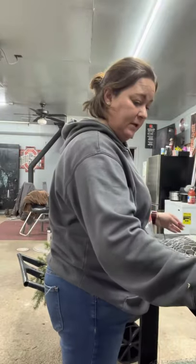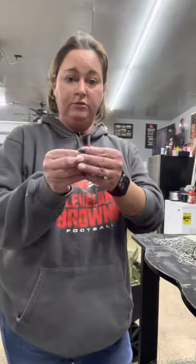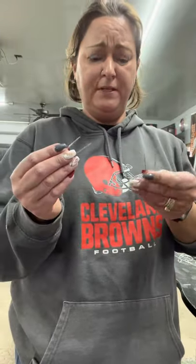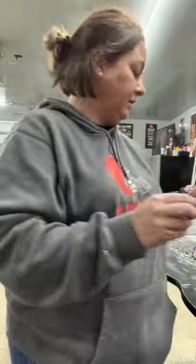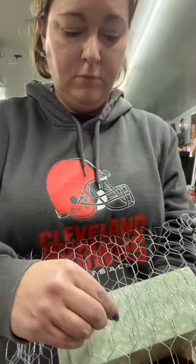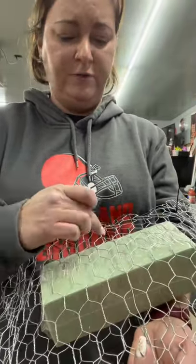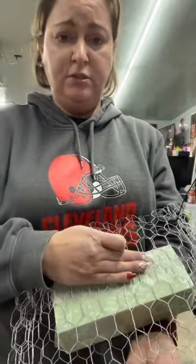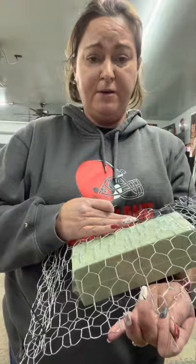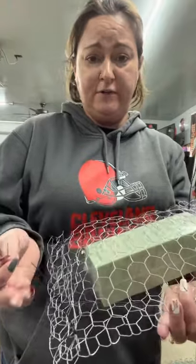Then once the hot glue gun warms up, I'll put hot glue on each of the prongs — usually just two or three. Then I just stick them into the foam so this doesn't really shift around. It typically doesn't, but just for my own security so that what I'm making people are going to enjoy and it's not going to fall apart.